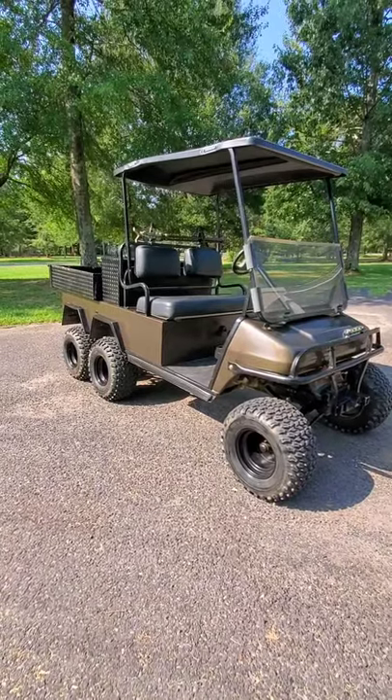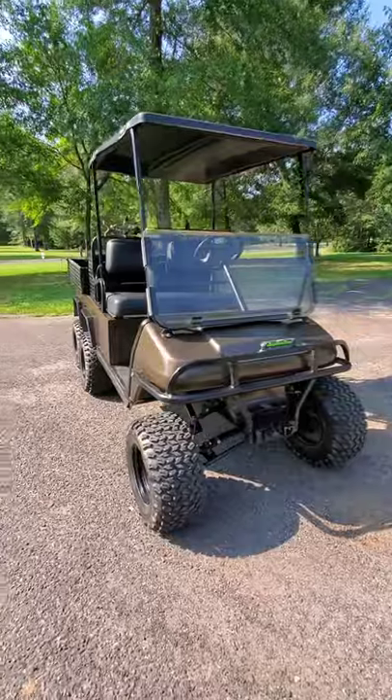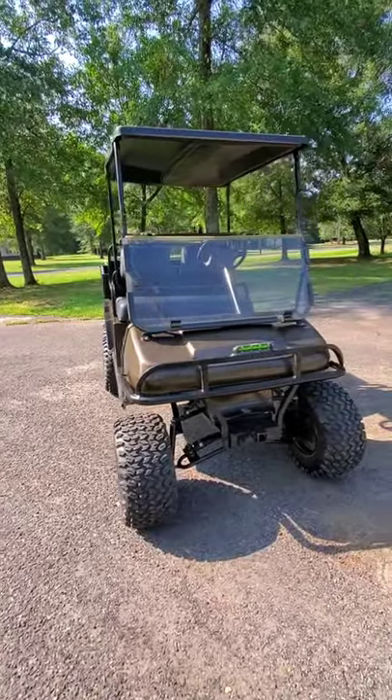How you doing everybody, my name is Chad and I'm gonna do a walkthrough today of my Club Car six by four — my little hunting buggy. Been working on this thing for about a year and a half now and it's finally coming together. Here y'all go, here it is — my six by four Club Car DS. This is my little hog hunting rig right here.